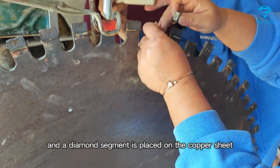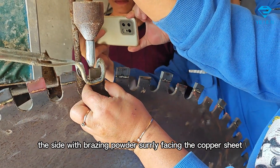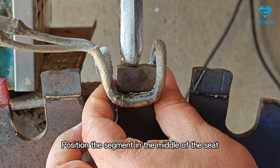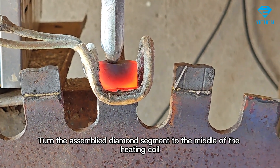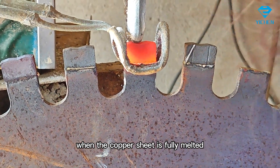A diamond segment is placed on the copper sheet with the brazing powder slurry side facing the copper sheet. Position the segment in the middle of the seat and parallel to the seat. Turn the assembly so the diamond segment is in the middle of the heating coil, then start the welding machine to heat.